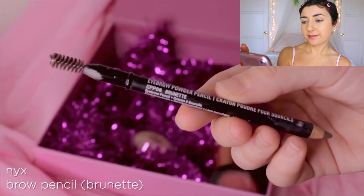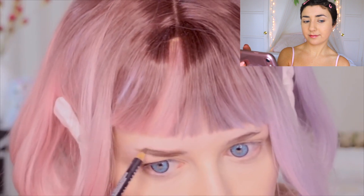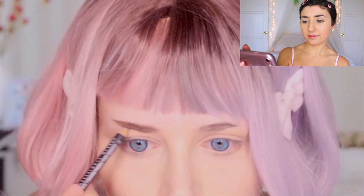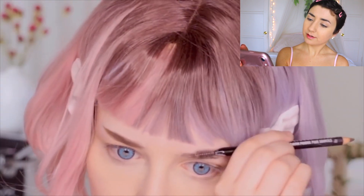Now I'm going to draw on some eyebrows, but I'm using a darker eye pencil because I'm wearing a wig that has darker roots, so I just want to match that look. I really want to follow this tutorial as best as I can.